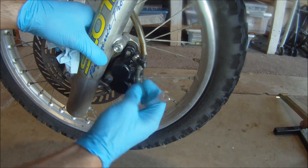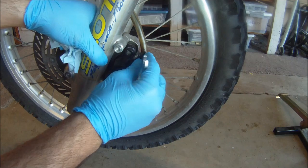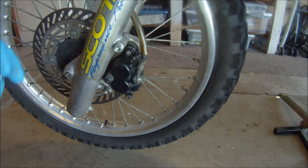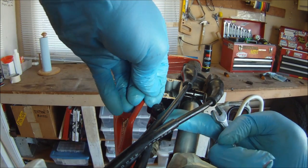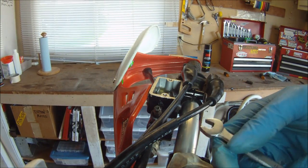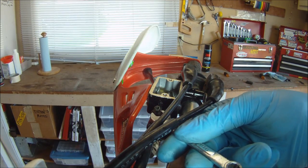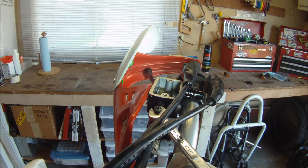When you're finished with the caliper, tighten up the bleeder valve and replace the bleed valve nipple. Now we're going to bleed the master cylinder. This is normally done first, but we started with the caliper for demonstrative purposes. Remember to always read your specific service manual before starting any project.